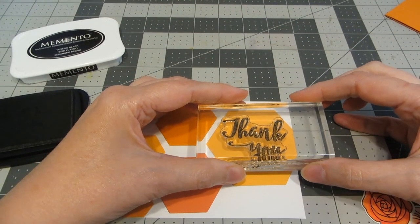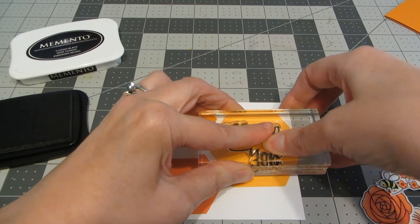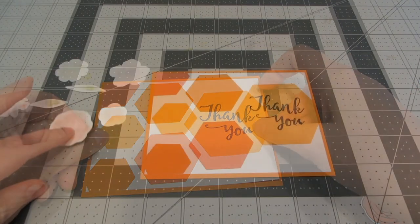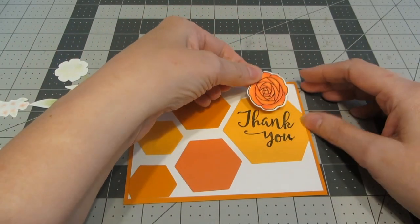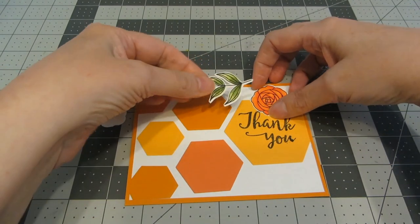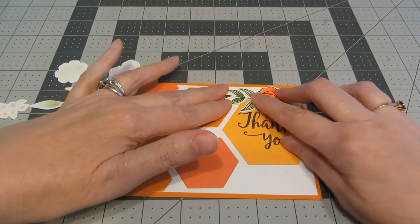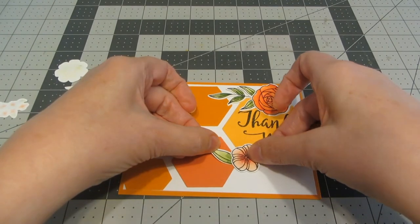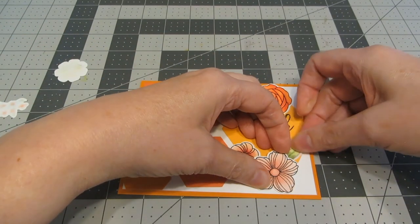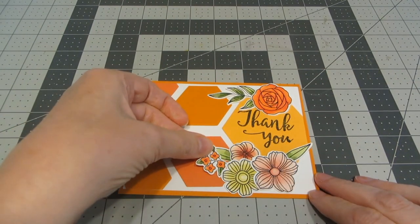With Black Memento ink, I've inked up the 'Thank You' from the same set and I'm going to stamp that in the larger of the hexagons on the right-hand side. I've placed Tape Runner on the back of that panel and I'm going to place it on my card base. I've placed adhesive on the back of all of my images except for the bumblebee. Now I'm going to start building out my scene — placing one flower up in the right-hand corner, tucking the sprig of leaves behind, laying down one of the leaves with this smaller pink flower, adding this other flower in the right-hand corner, tucking a little leaf in behind, slipping the yellow one in, and lastly the sprig of flowers.